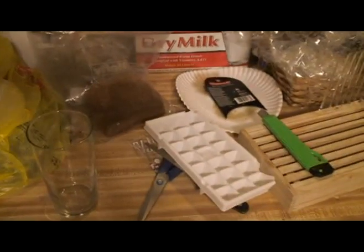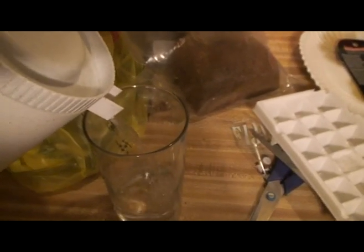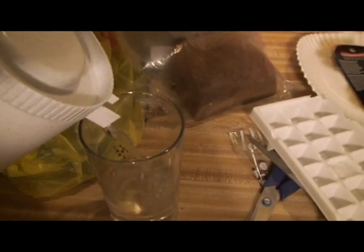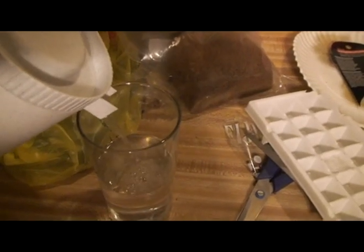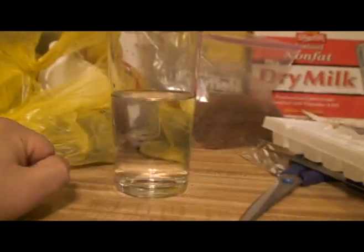The experiment is to see if heavy water sinks in regular water. I made an ice cube out of heavy water, and this is regular water — really fine regular water from Fiji and Hawaii, but water nonetheless.